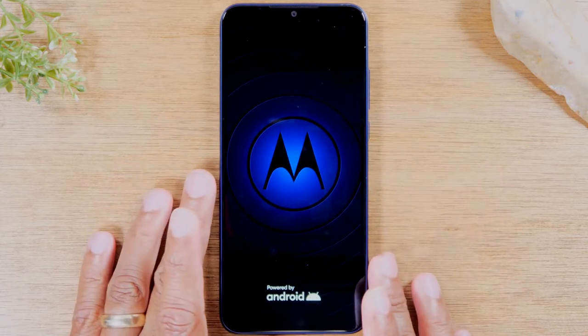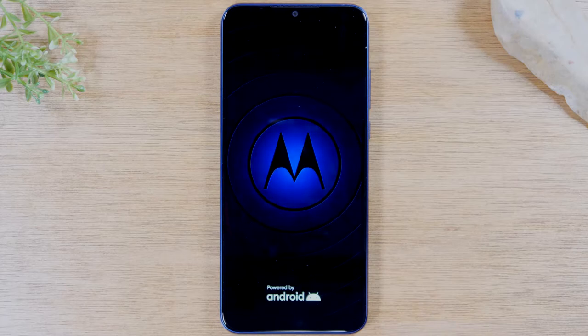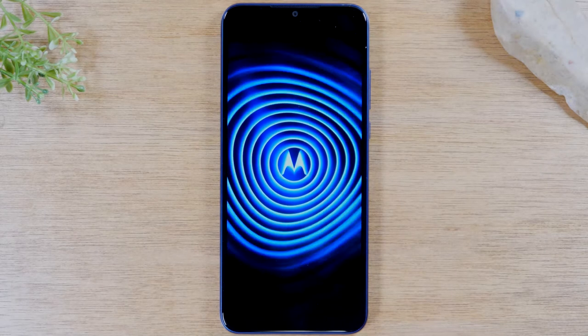There we go. So if your screen was not working — maybe an app was taking up too much of your RAM, or something crashed — this is going to close all your applications and start everything over again, and usually it will fix whatever was causing your phone to freeze.